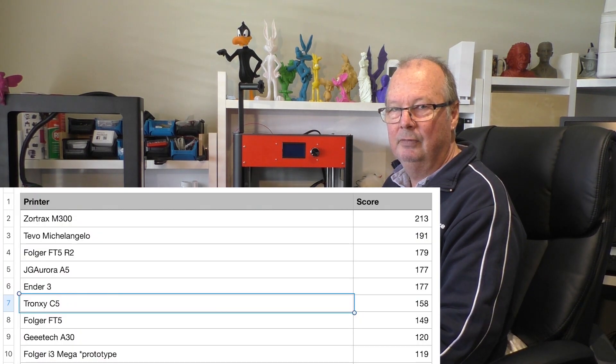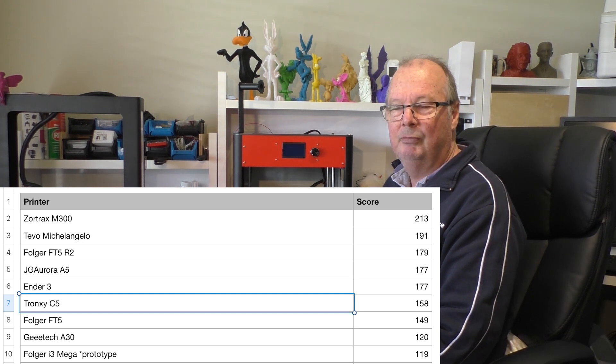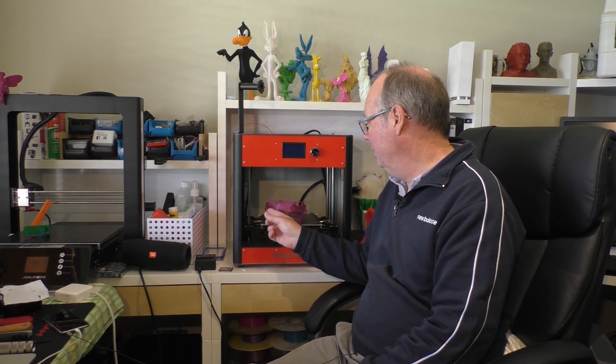You'll see the score I've given it, which was 158 — on the scale of printers I've scored, that's pretty good. Long term, I see this printer as average. I would say that about all Chinese import printers — long-term or heavy-duty use is average.